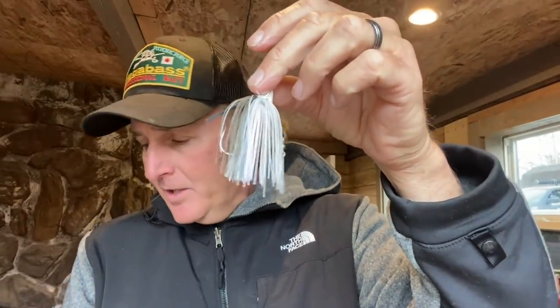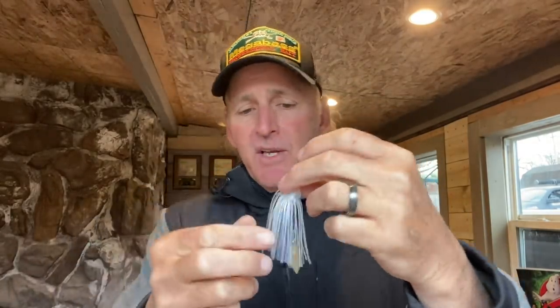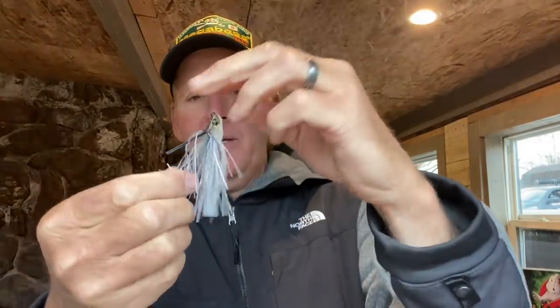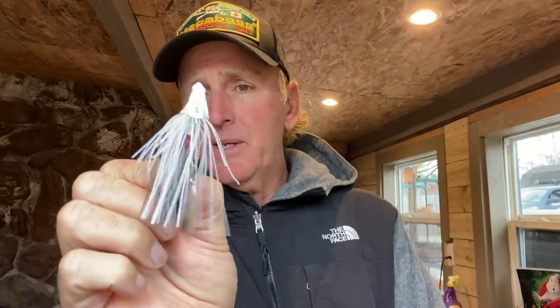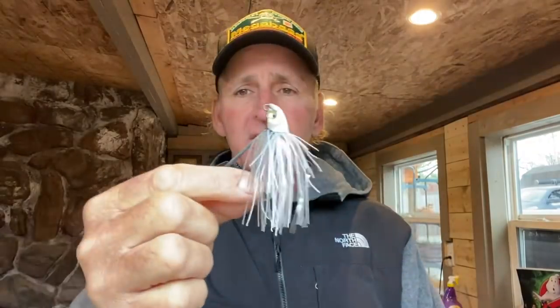There are a lot of good different skirt color options on this too. But I want to show you how I set up the trailers I use. First of all, what I do on my swim jigs — see how uniform that skirt is? You don't want that. What you want to do — and I prefer to do this with my fingers instead of scissors — is come through here and just pull off some of the bottom strands of the skirt. This gives you some irregularity in how the skirt looks. See how it's not uniform — it's broken up a little bit. I find that this is really key for getting a few more strikes.